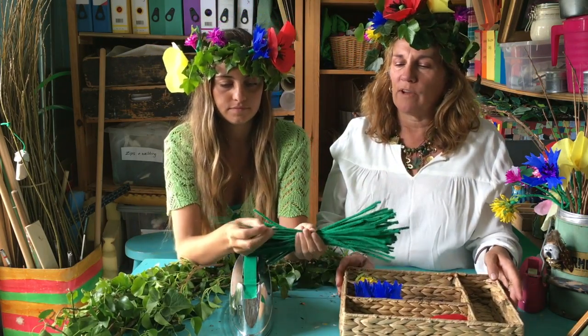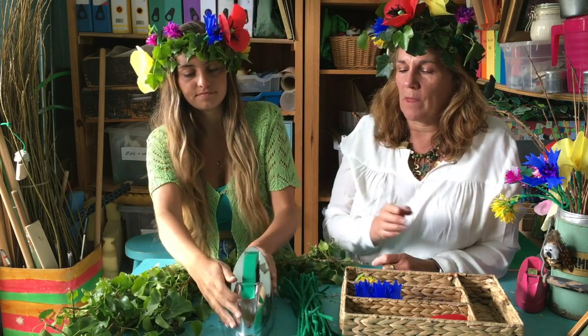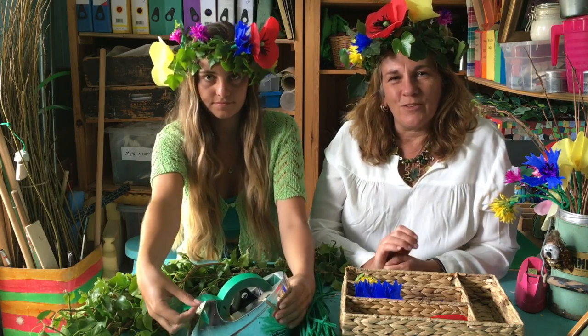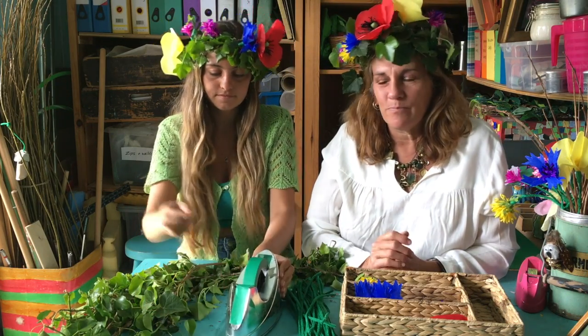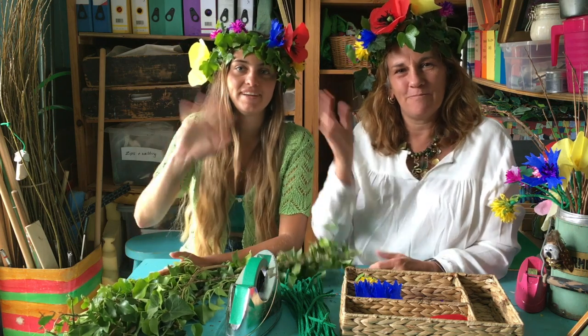You'll also need some long green pipe cleaners like this, and lastly you'll need some green washi tape. All of these craft materials are available online, so if you want to go and get those materials together and watch the video that's coming up, we'll give you step-by-step instructions. Thank you, bye bye!